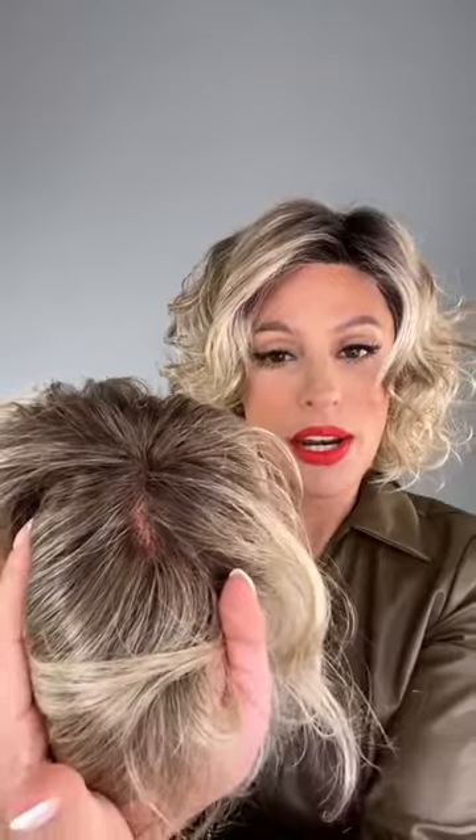If you get your wig out of the box and it's in the middle, you're going to see the wefting, which is not attractive. Let me show you what that looks like — there's the wefting; that's not the mono part. If you have it parted correctly in that side part area, it looks just like your scalp. Look inside the cap when you're parting it so you can get it exactly right. There you go — it looks just like your scalp when parted in the mono part area.